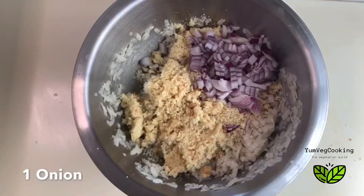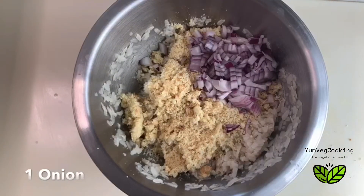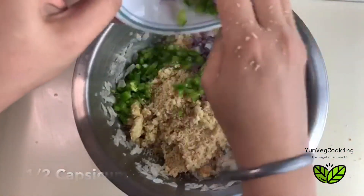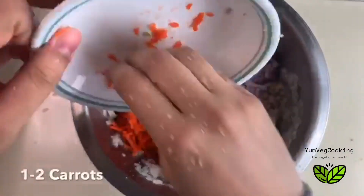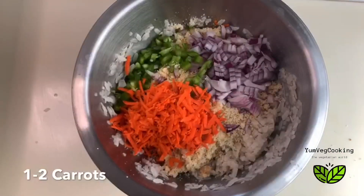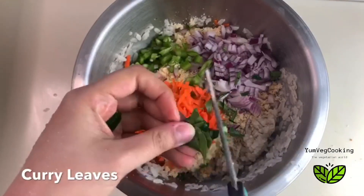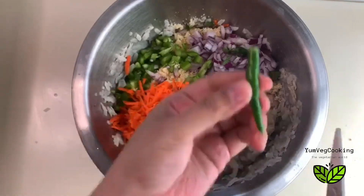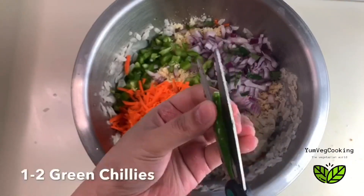Now we'll add some veggies and spices. I've added one onion finely chopped, also about half a capsicum or green pepper, and one to two grated carrots — I had a big carrot so this is just one. I'm also adding some chopped curry leaves and one to two finely chopped green chilies.